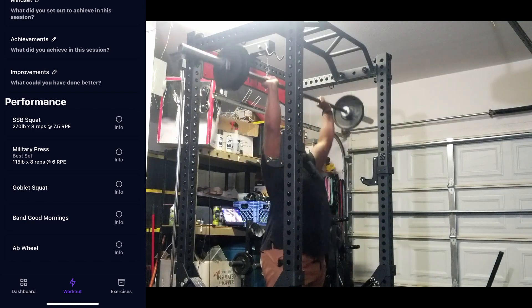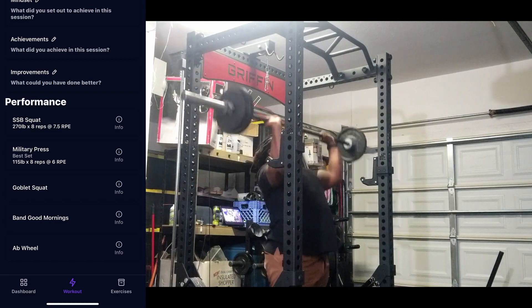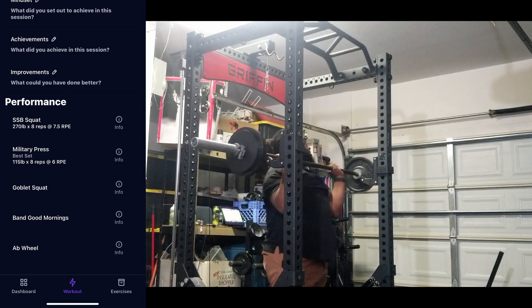After the safety bar squat I was able to knock out some overhead pressing. I used to do a lot more overhead pressing back in the day when I was doing things like Wendler, but haven't been doing that as much now — I definitely want to get back into it a little more.